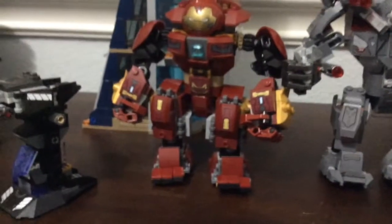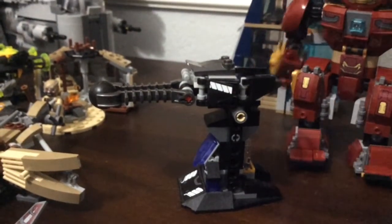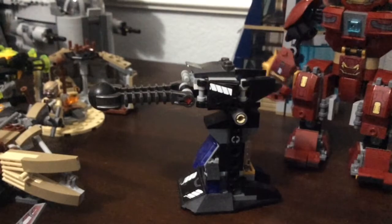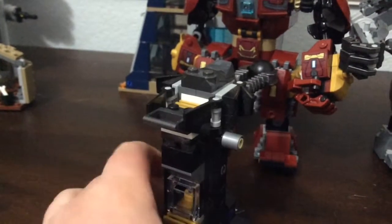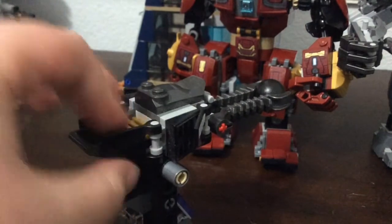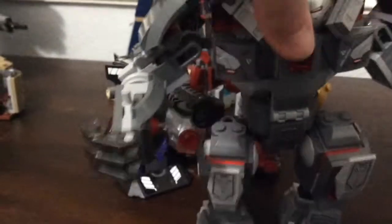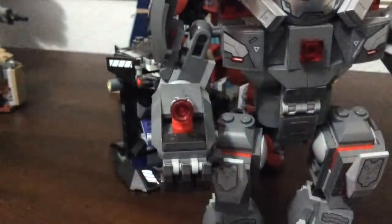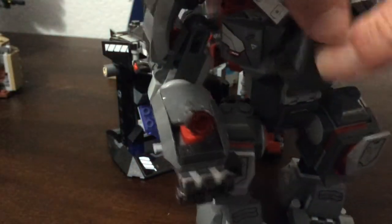Now let's get into functions. For the Hulk Buster, you have a swinging action, but most of the functionality comes from the side build — there's a cannon where you place an infinity stone, and you can knock it down with the fist. I also forgot to show that the Hulk Buster opens up pretty nicely, which I really like.